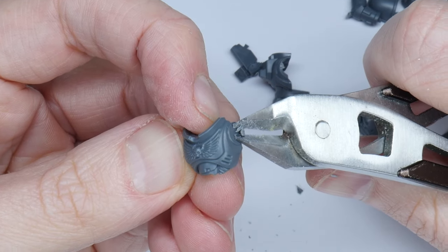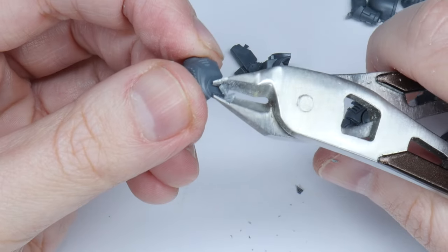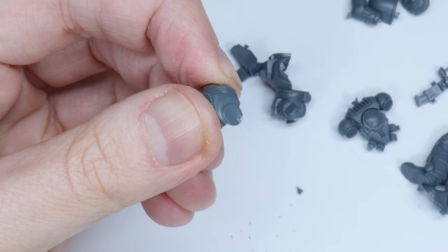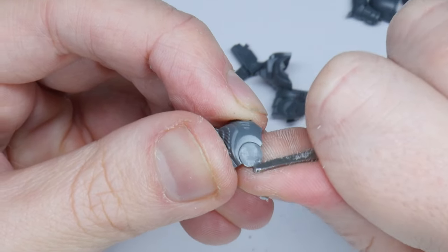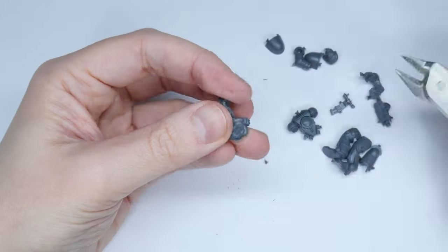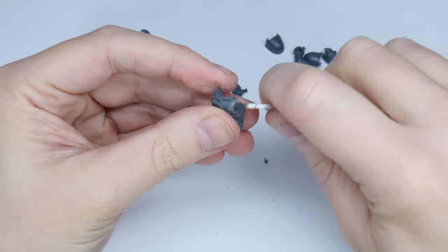Start by removing the sprue connections that are left attached. You'll find it's easier to remove them more cleanly this way than it would have been directly off the sprue. Now take your time removing all of the mould lines around the parts using the scraping tool. Work slowly with a small amount of pressure as you don't want to remove more material than you need to.